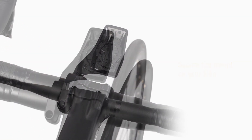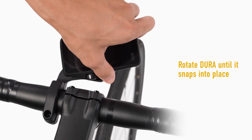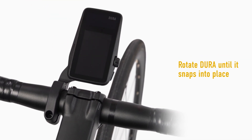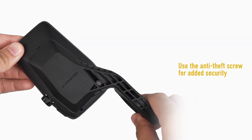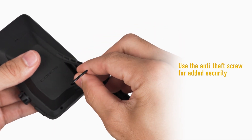Place your Dura horizontally on the mount and rotate it 90 degrees until it snaps into place vertically. For additional security, use the smaller multi-tool to insert the anti-theft screw on the bottom of the mount.